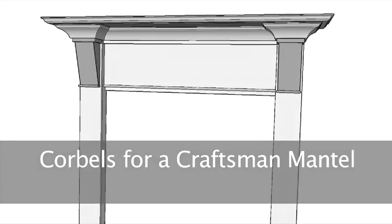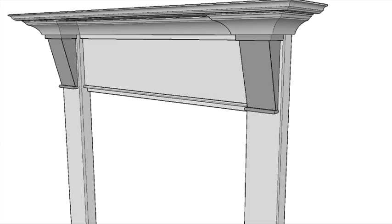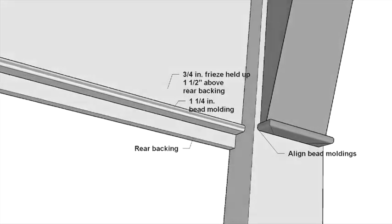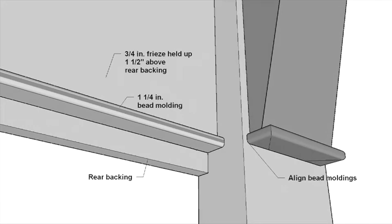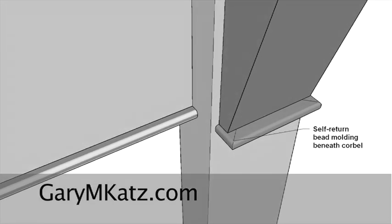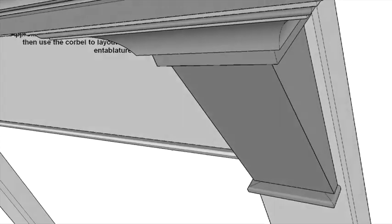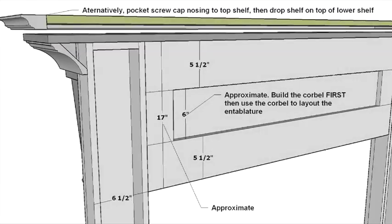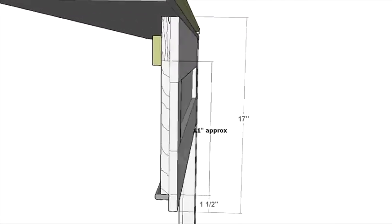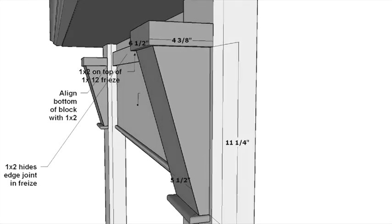Chamfered corbels set off this mantel piece, designed using Windsor 1 architectural moldings. The mantel itself is easy to build. The drawings and dimensions are on my website, GaryMKatz.com. The entire entablature is really just a framework of 1x6, with a 1x12 frieze board, the corbels, the mantel shelf, and the crown molding.